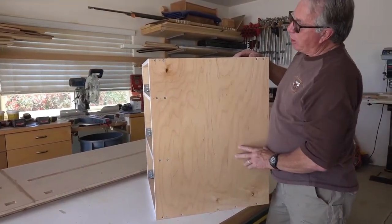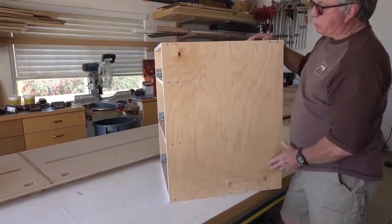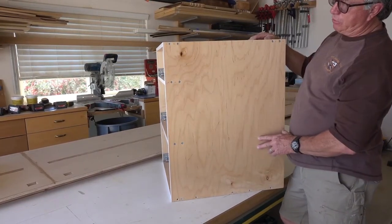We've used compromet screws and staples to assemble this cabinet. We've got five compromets across the bottom, and then two in each of the top and bottom stretchers, and two on each side of the middle stretchers.